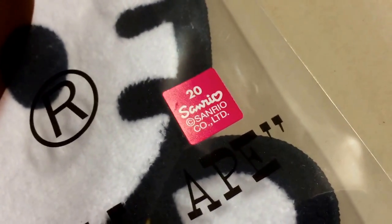Hey guys, welcome back to another unboxing video. Today I have the special collab item Hello Kitty and Baby Milo. This is actually a hand towel, so let's have a look. It comes in a plastic bag and a dust bag, and it's got something special — the Sunryo label.